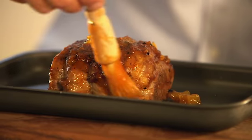After 25 minutes of roasting, brush it with mango chutney. Pop back into the oven for a further 10 minutes.